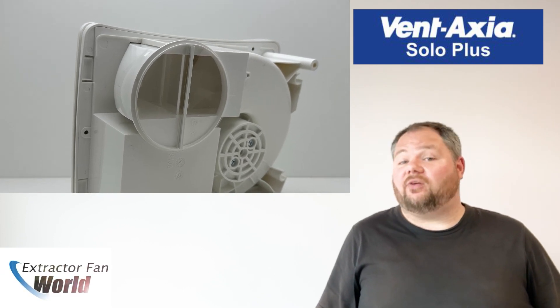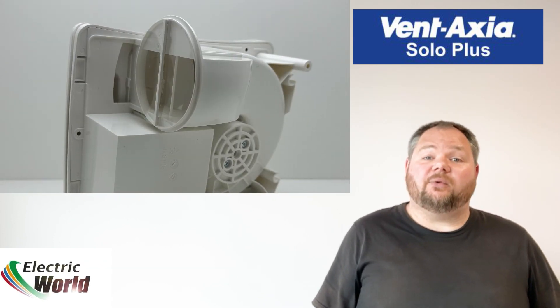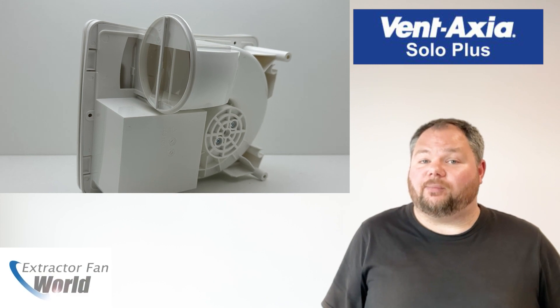All models can be wall panel or ceiling mounted and the spigot can also be adjusted for sideways exhaust, enabling recessed ceiling installations within limited ceiling voids using the optional flush mounting kit.